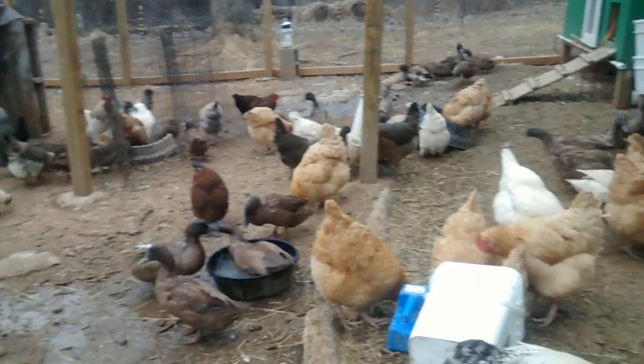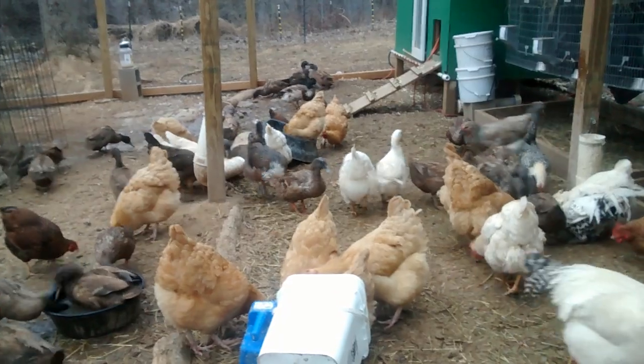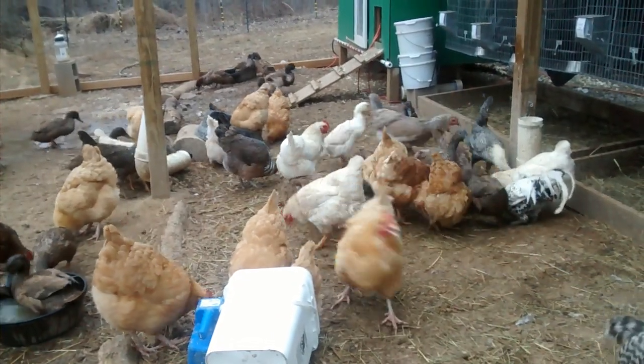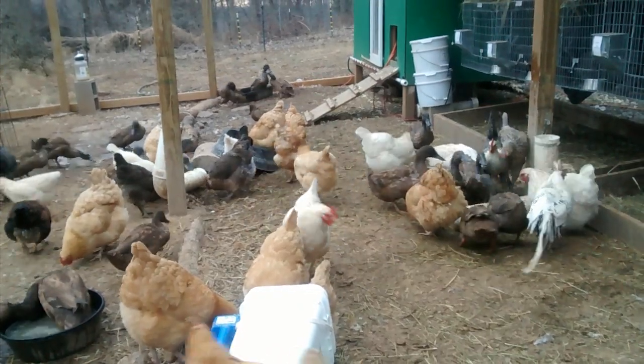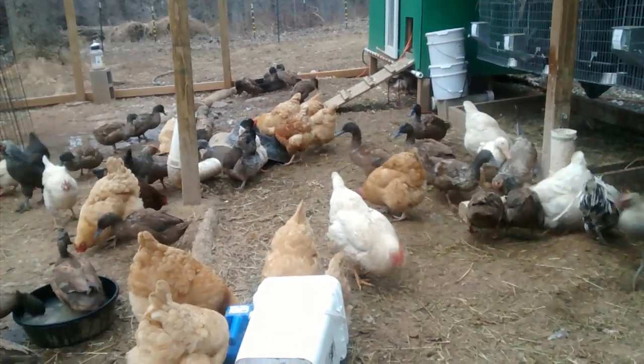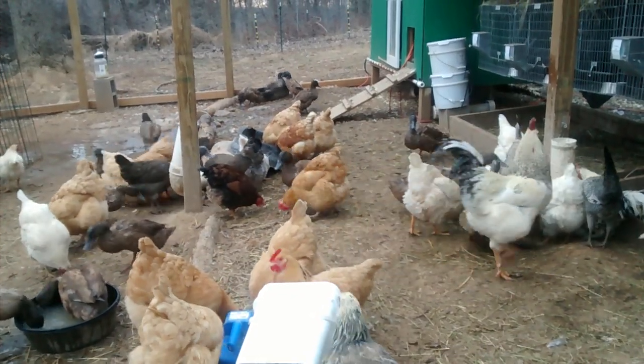There's multiple feeders and waterers. There's another waterer in the back there by the fence where you can see the ducks again bathing, and there's another feeder there on the right. We put feed in all these different feeders so they can all have access even though one's lower on the pecking order. It's just a feeding frenzy.